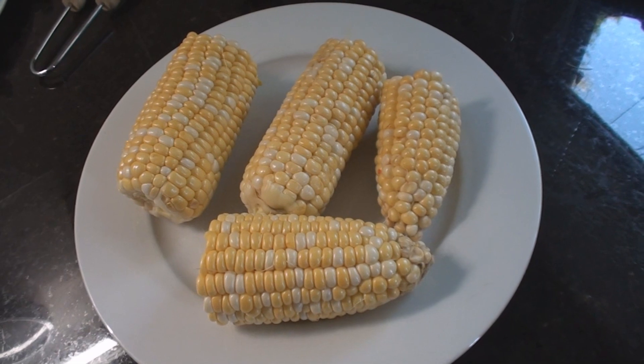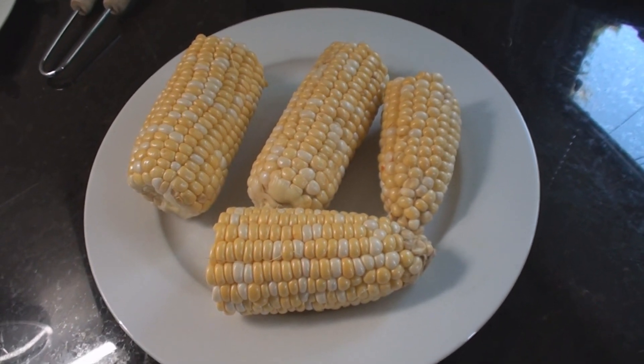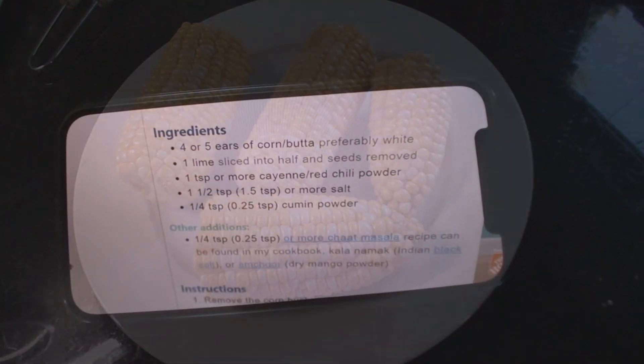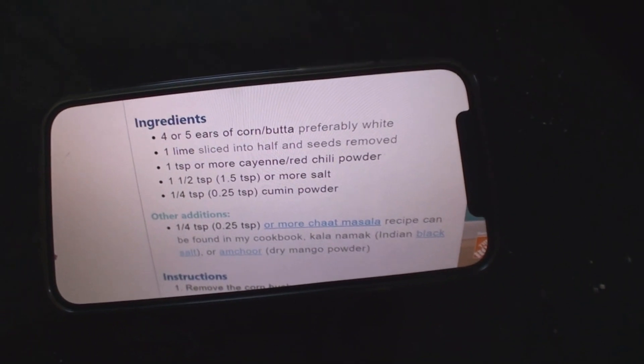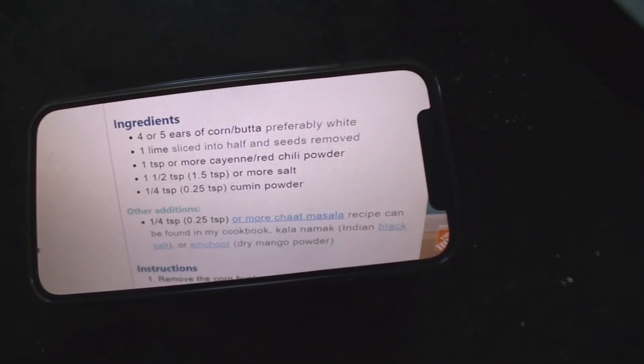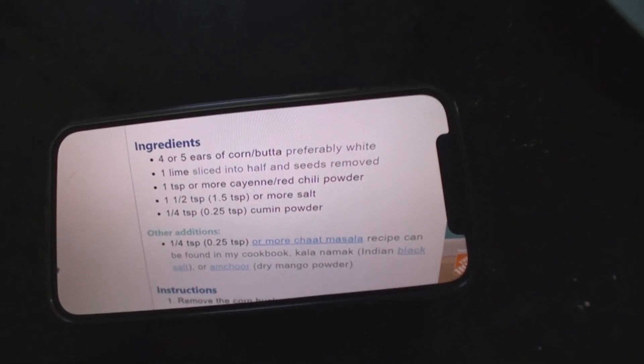Also gonna have some of the famous spicy grilled corn. Let me find the spice layout — you guys can figure it out. I just upsize everything and mix a bunch in a big shaker.